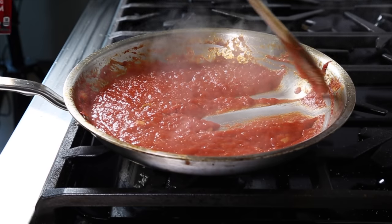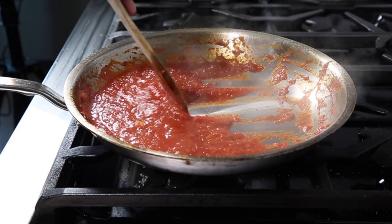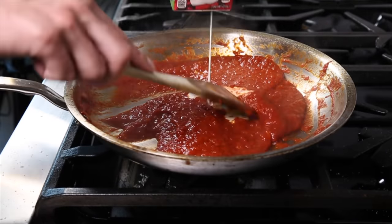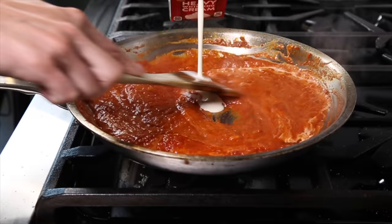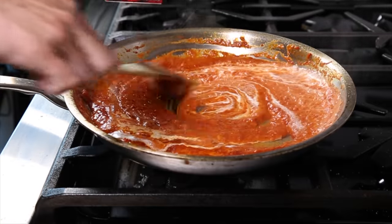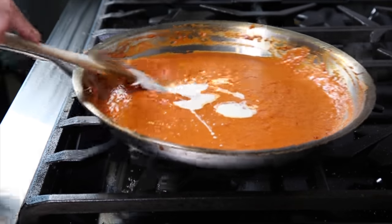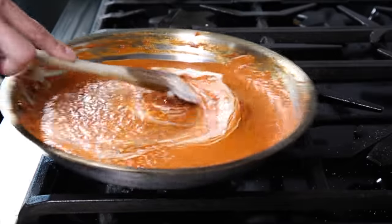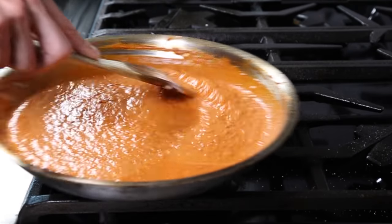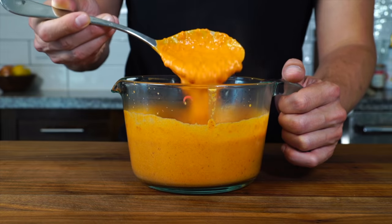Keep reducing until you can take your flat-bottom spoon, push the sauce to one side of the pan, and have it stay there without spreading back out. That's the right thickness — we want it a little loose since the sauce will reduce further in the oven. At this point, start adding cream a little at a time, continuing until you reach that beautiful orange color of a penne vodka. I use about a half pint of cream. Adjust the seasoning and get it out to cool before making pizzas.